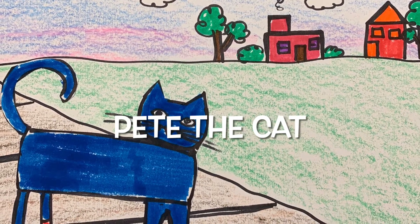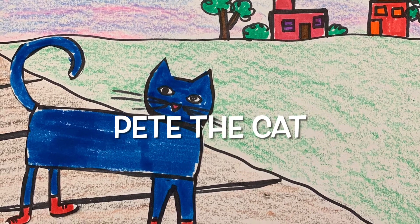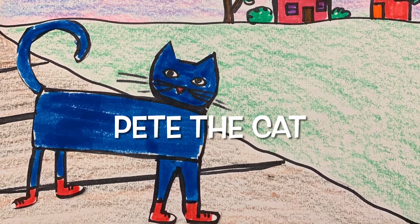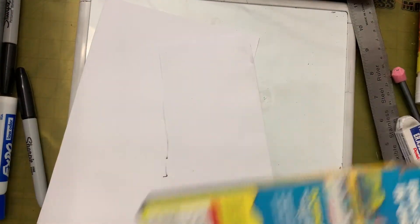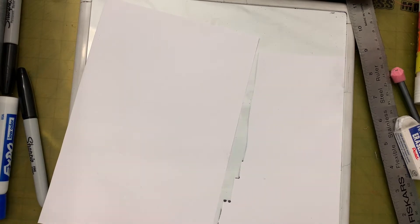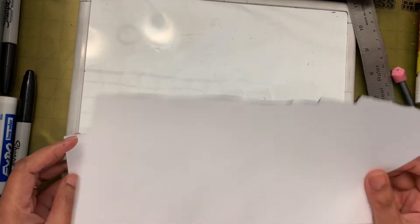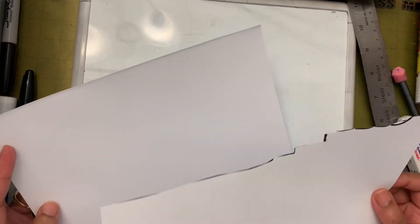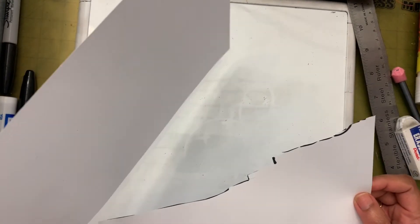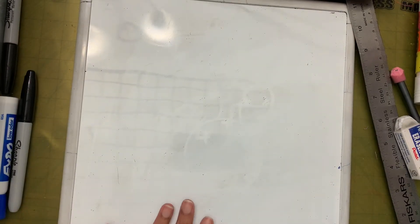Hi friends! Today we are going to draw Pete the Cat. Let's see the supplies we need: we need crayons, we need markers, and half a paper. I also have a scrap paper here to draw Pete the Cat on, so if you don't have scrap paper you can use the other half of this paper. And then I have my whiteboard to practice drawing.